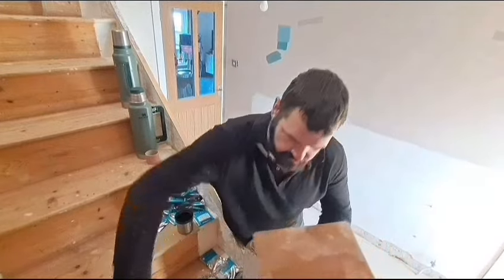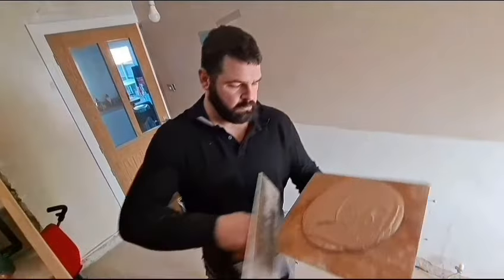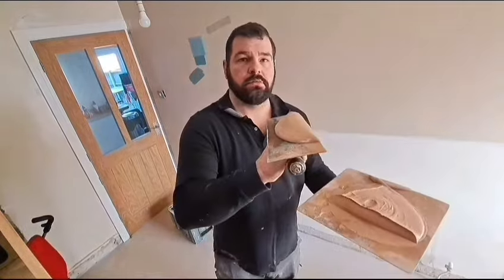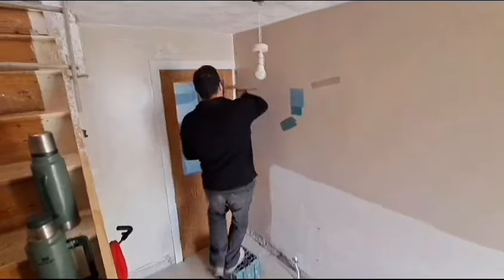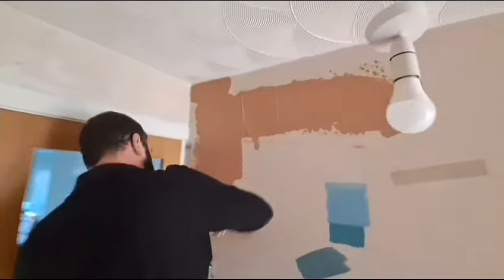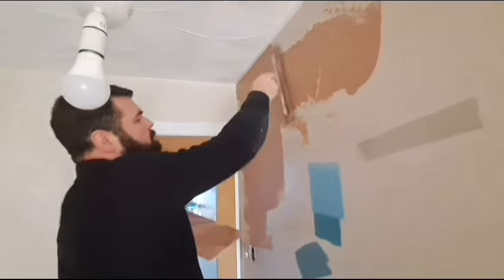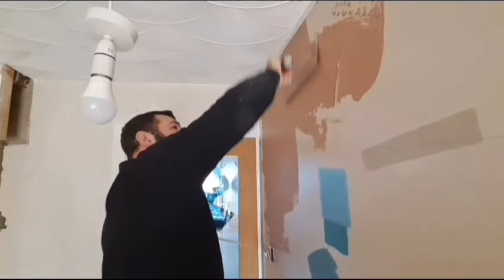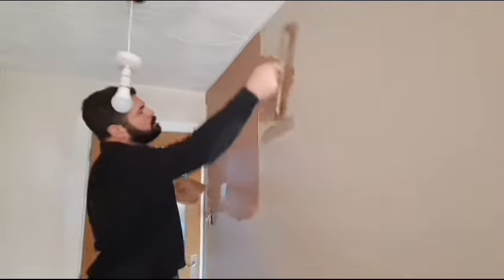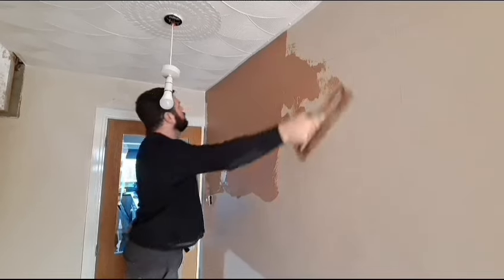I've used board finish, but you can use multi-finish — it's up to you. I like board finish because it sets faster. When I take the plaster off the handboard, it's the handboard that moves, not the trowel. We always start in the top left-hand corner if you're right-handed, because the front of your trowel doesn't leave a line but the rear of the trowel does. So we work top left to top right, then bottom left to bottom right. The trowel I'm using is a Marshalltown — you can pick them up on Amazon for about 50 quid. We're going to work nice and slow and steady, working from the top left to the top right.